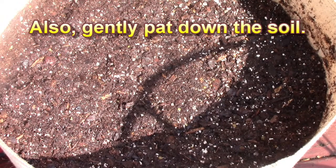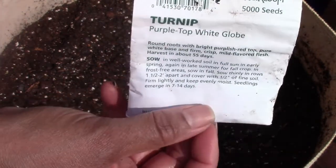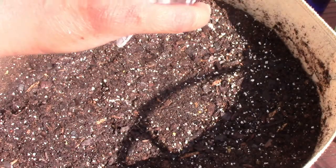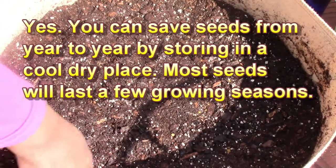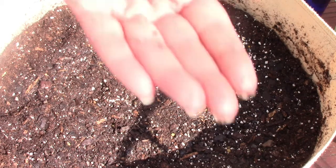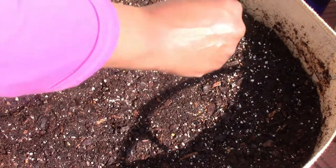Now I'm going to get the seeds. I'm using purple top white globe — this is your typical turnip that you see in the grocery store. This seed is left over from last year. You're just going to plant them about a quarter to a half inch deep. I'm not going to make any rows — I'm just going to sprinkle them, just like you were sprinkling salt and pepper on your salad.